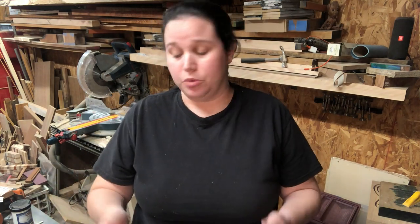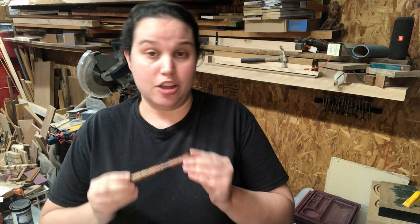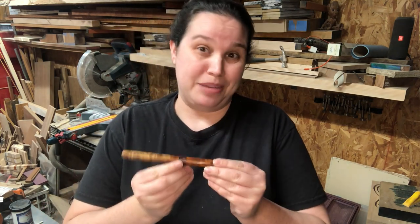Hey everybody and welcome to Bowen Harrow Workshop. I'm Kate Harrow and I'm really excited to show you guys these closed-end fountain pens that I've been making. Today we're going to make one out of Amboyna Burl, which is beautiful, and we're going to put it on brass hardware. I also opted for a diamond cast accent band, which I'm going to show you how to do in another video. So without further ado, let's get into it.